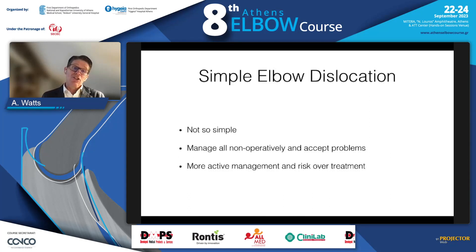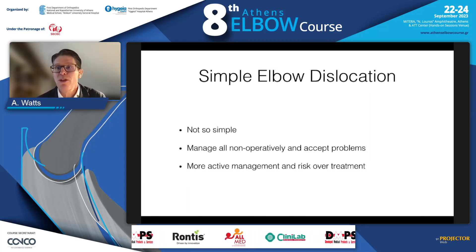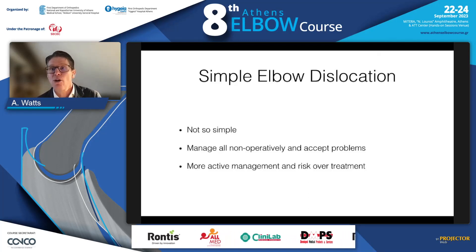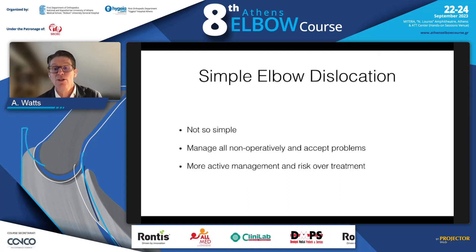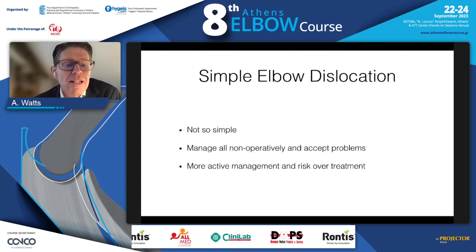So in summary, simple dislocations are not so simple — they require more thought than a knee-jerk reflex. Most can be managed non-operatively, but we need to recognize the bad actors, and I think an MRI scan or examination under anaesthesia can help us do that.